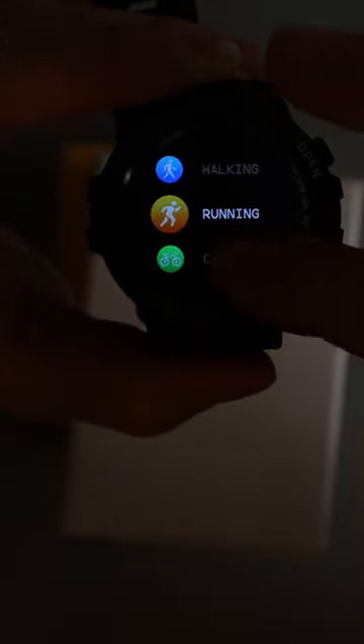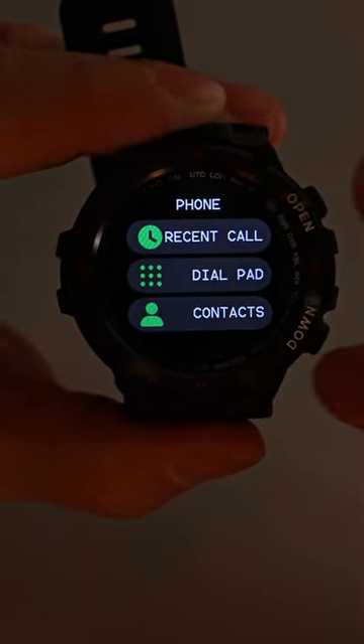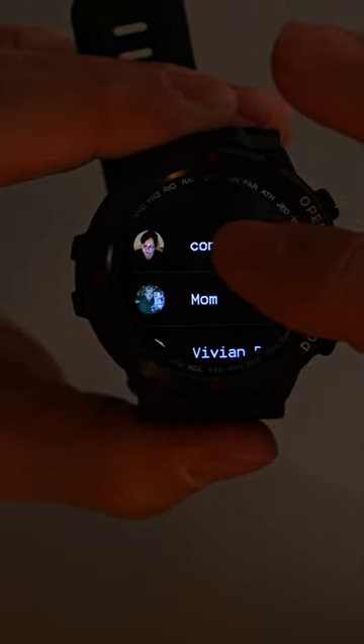It even has an exercise mode that lets you pinpoint the exact activity you're doing for full monitoring. I can actually make phone calls and speak directly to the person on the watch, so I don't have to have the phone in my hand.